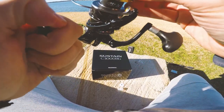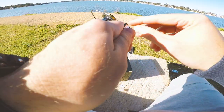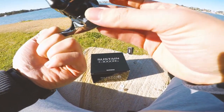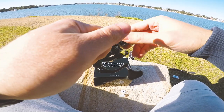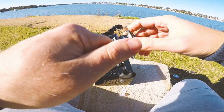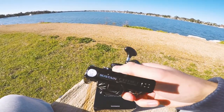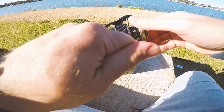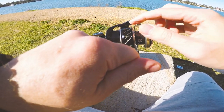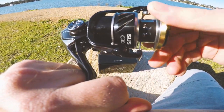See the drag — really nice finish on the drag there. It's all black with gold accents, sort of looks like a mini Stella really. Drag sounds great. Made in Malaysia. I love the spool design — there are little ports just to keep the weight down. Looks great.